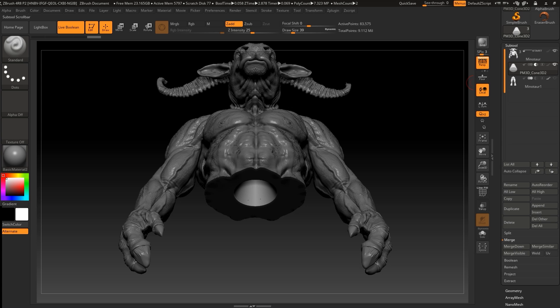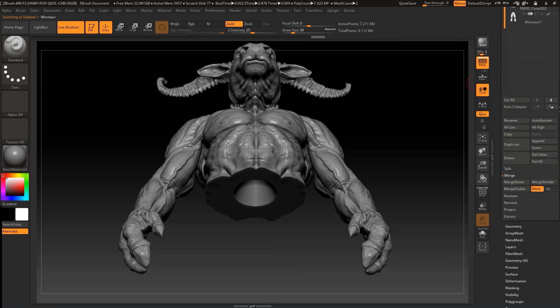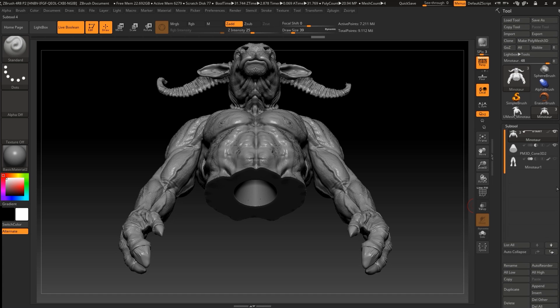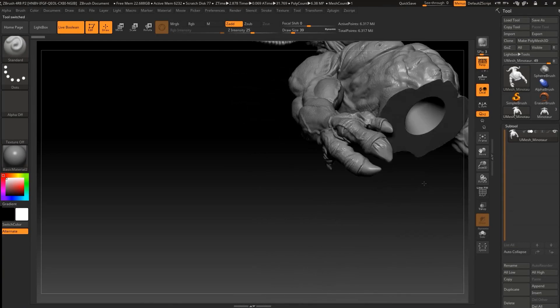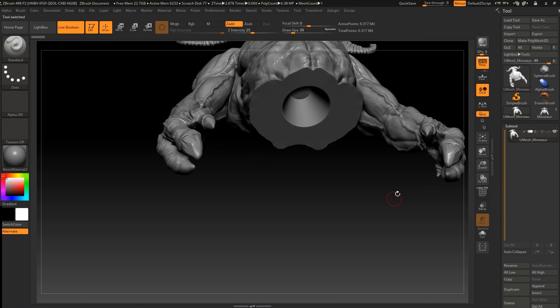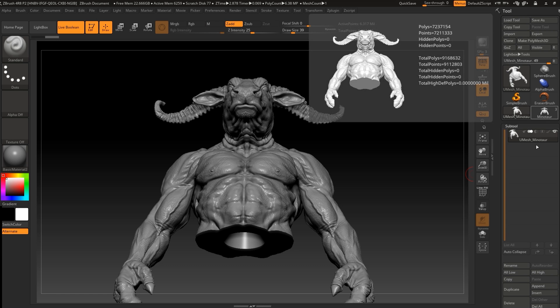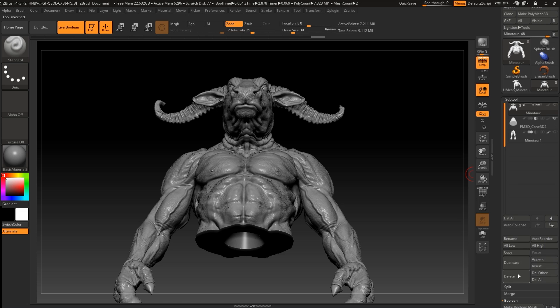Now that we have this in place, go to the body again and go to Boolean — Make Boolean Mesh. We can collapse this into itself. As you can see it's not collapsed yet, and we're going to wait while the union remeshing is in progress. The new mesh will appear as a new sub-tool. We can press Ctrl+W and then delete the original subtool.